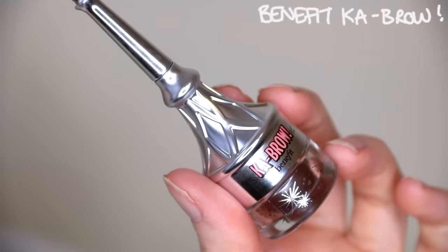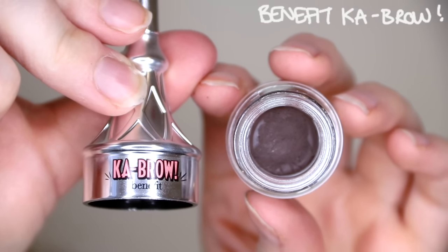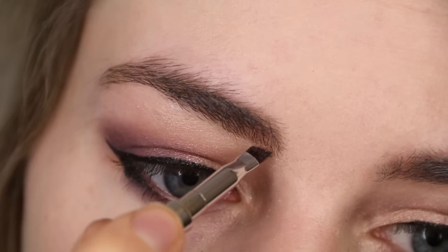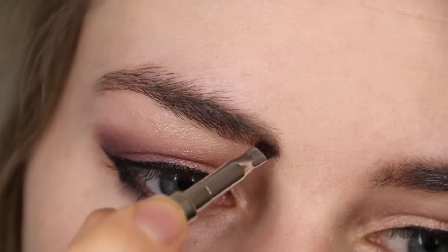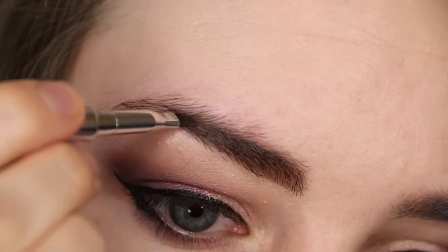For brows I'm using my Benefit Cabral in shade 5. It's like a gel liner but for your brows, and I'm just using it to fill in any sparse gaps and areas with the brush that comes included.